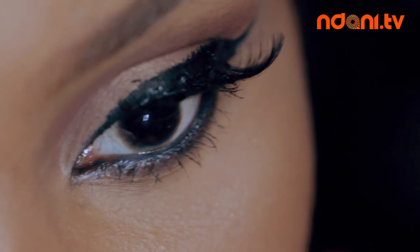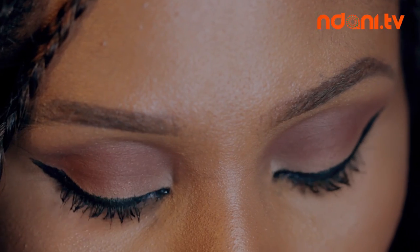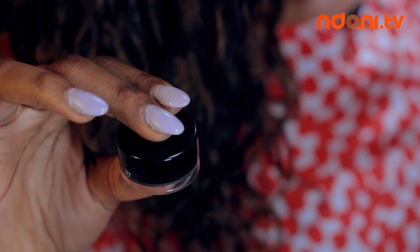Today I'm going to be showing you a mistake-proof method of achieving the perfect winged liner with these three easy steps. To create the perfect wing, you will need an angled brush and a gel liner. This method will also work well with liquid or pencil liners.